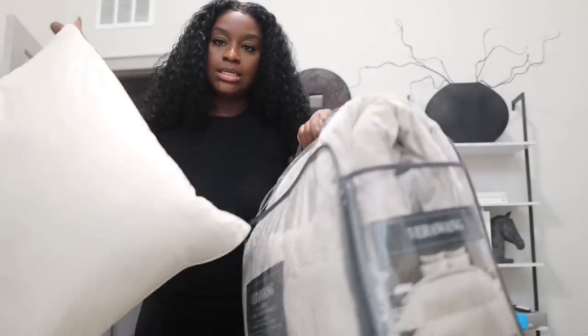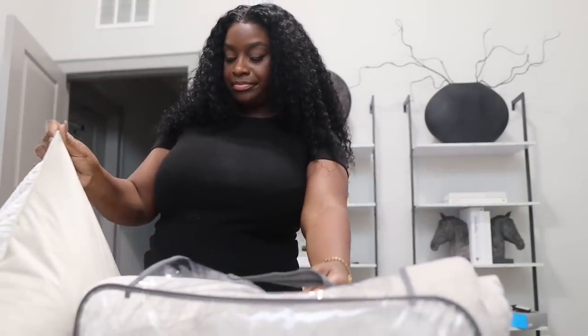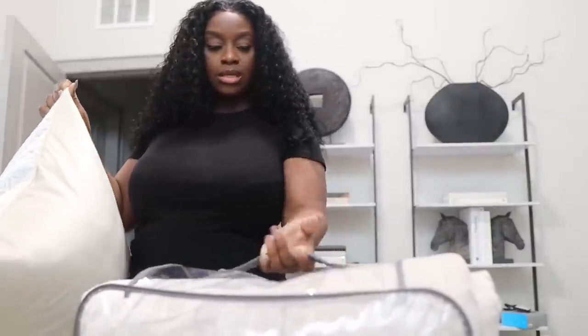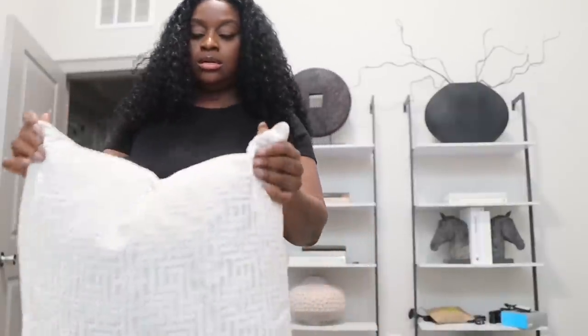So here's the pillow — you guys have seen this pillow before, it's so pretty. This color in the back. I would say it's a big match. I think it'll work out. When I make my bed up, I'll show you guys.